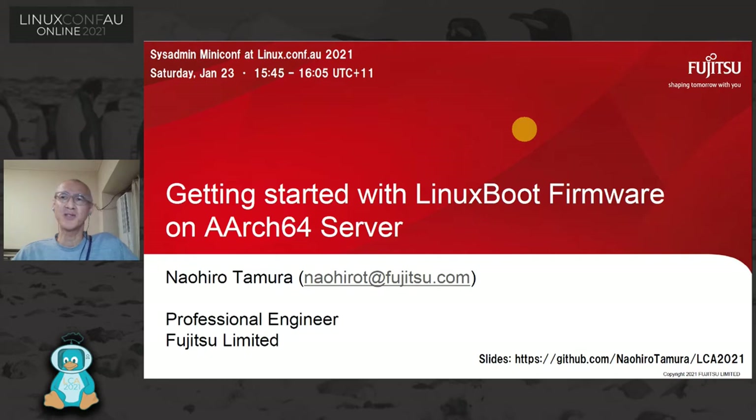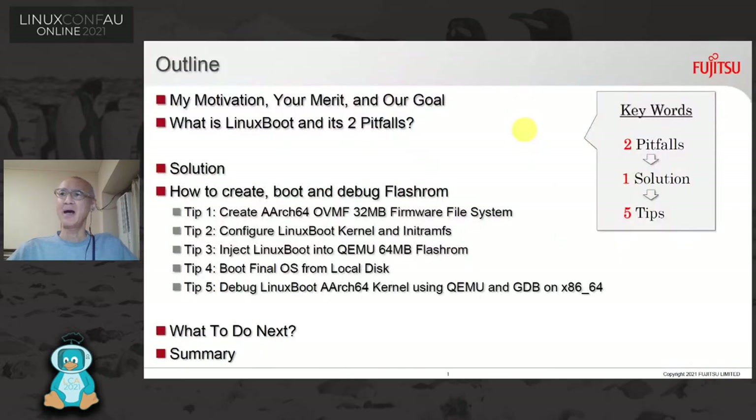Thank you for introducing me. Welcome to this session. I'm Naohiro from Fujitsu. I'm very excited to be here. I'm going to talk about Linux boot AArch64 using these keywords: two pitfalls, one solution, and five tips.